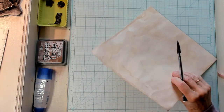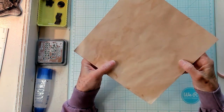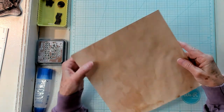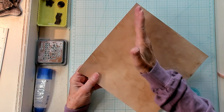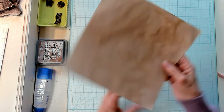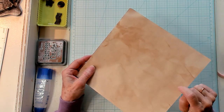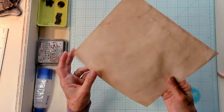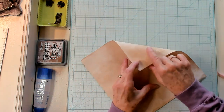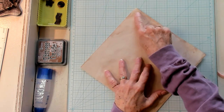If you have a printed type of paper, like music paper or some kind of print, and you have a part of that you want to be the envelope flap, that's what you need to pay attention to. I think I want this to be my envelope flap. So with that said, I'm turning it back over — this is the point where I like that little mark, so I'm going to keep that at the top.